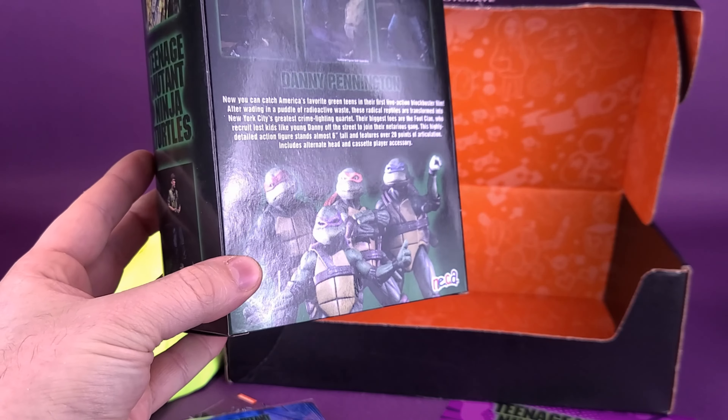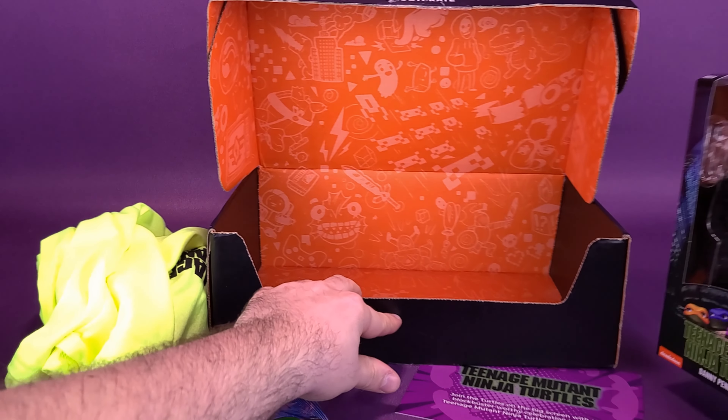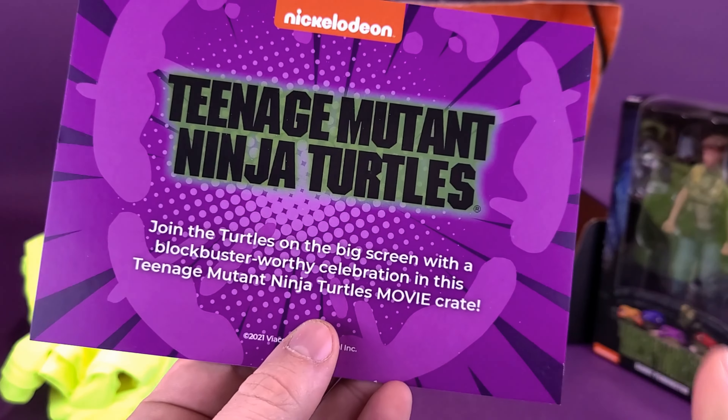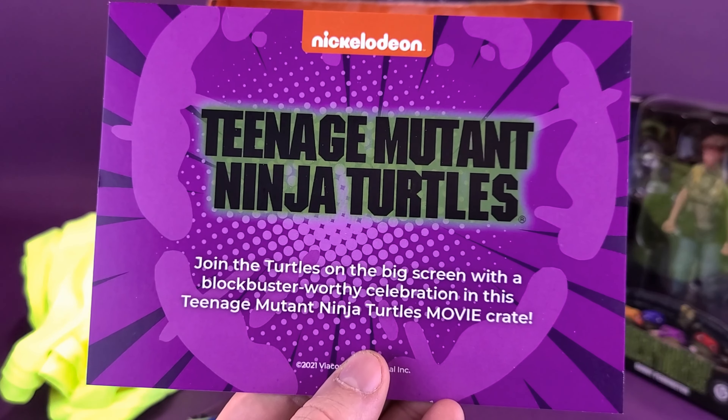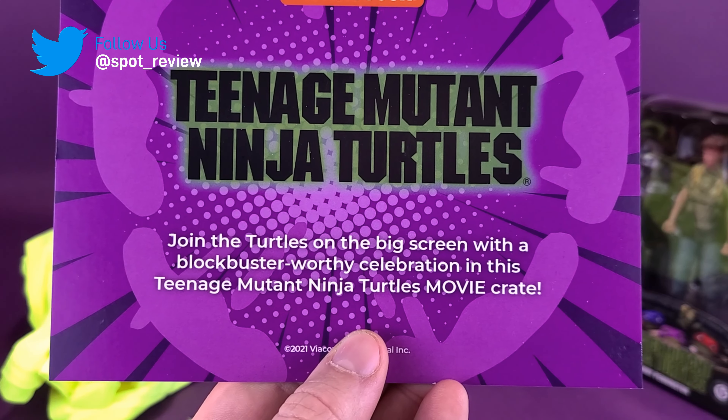On the back of the packaging it shows Danny Pennington along with Casey Jones and Splinter, though it doesn't show a picture of him with Shredder. You've also got the read-out down below with the four turtle brothers. A separate review of Danny will be coming up shortly on this channel, so keep your peepers peeled for that.